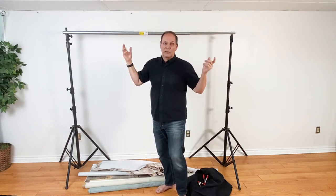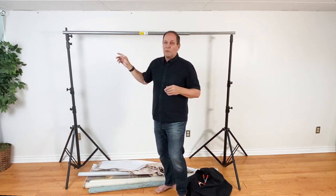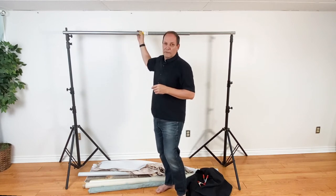A lot of times I can just clamp right to the ceiling and I don't even need to use the stands. But I have this option here if I want.